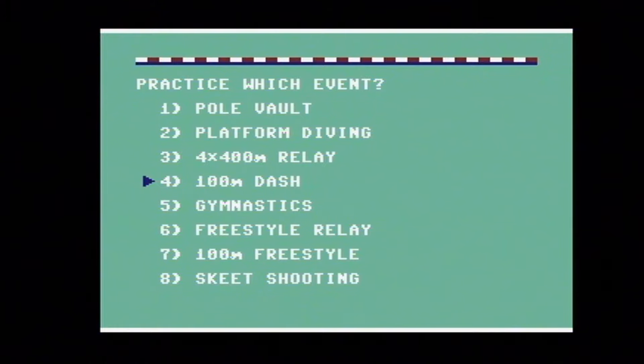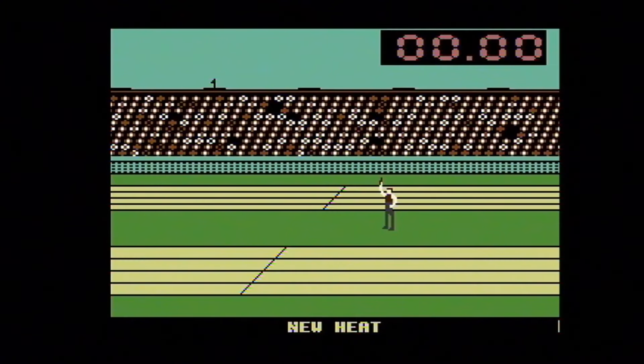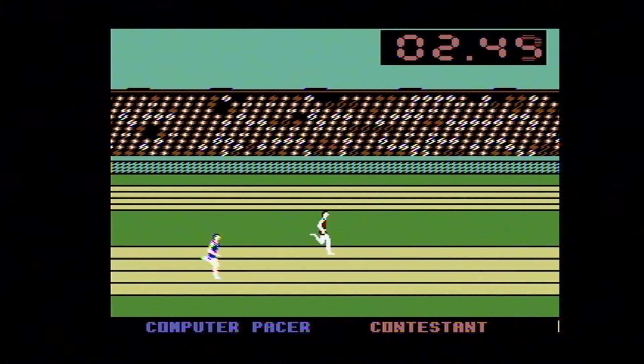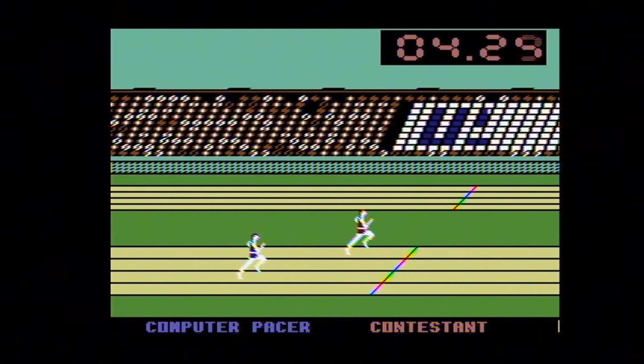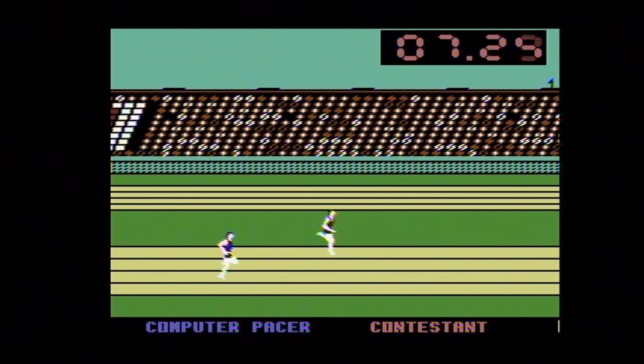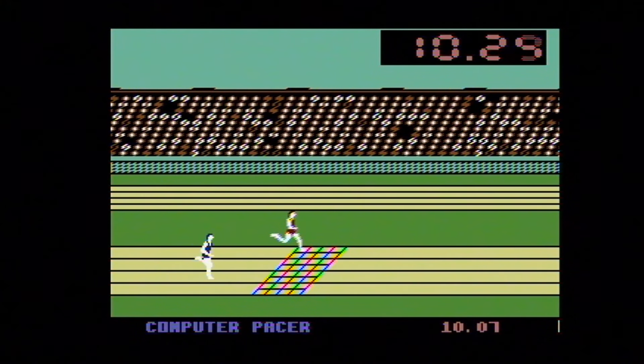How about the 100-meter dash? With the 100-meter dash you take the joystick and flick it back and forth left and right as fast as you possibly can to make your character run. As you flick it back and forth you are controlling your character's legs — if you hold it too far right or left for too long, your character would skid. I can't tell you how many joysticks we broke playing this game.